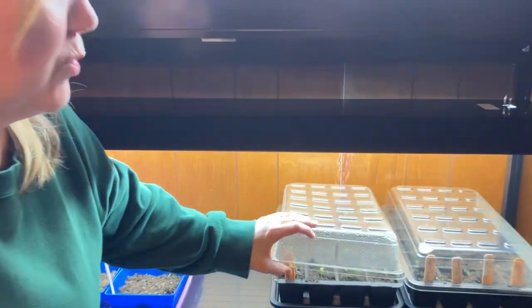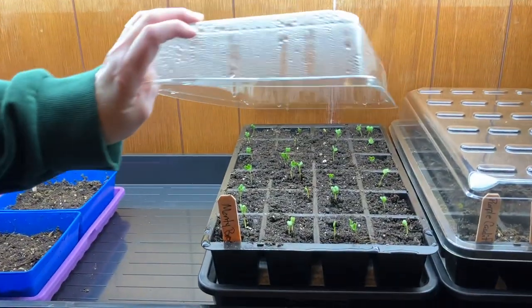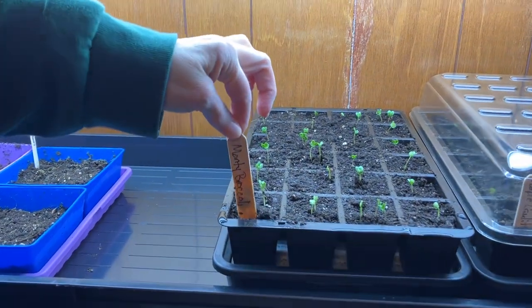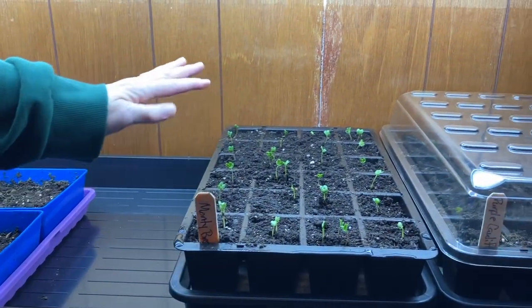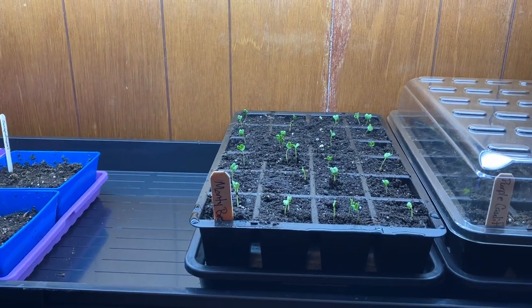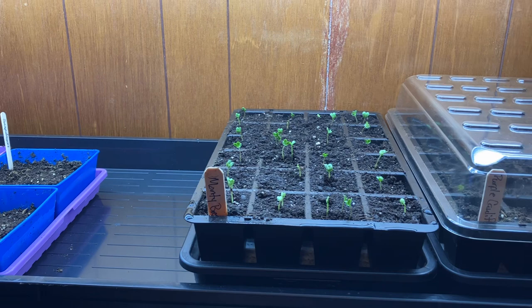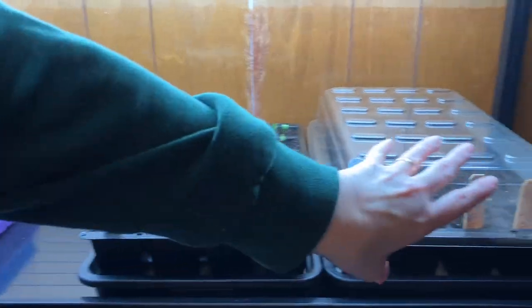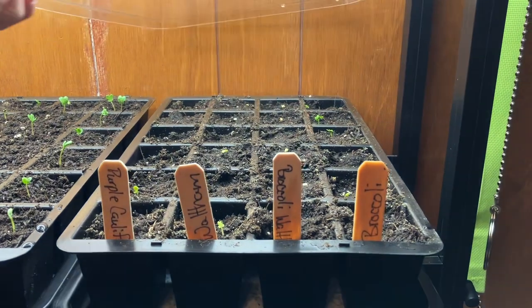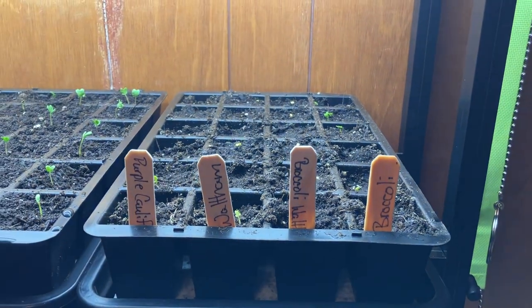Some of the broccoli seeds — every cell has at least one plant up in it, so super excited about that. And over here we have a couple of other types of broccoli.